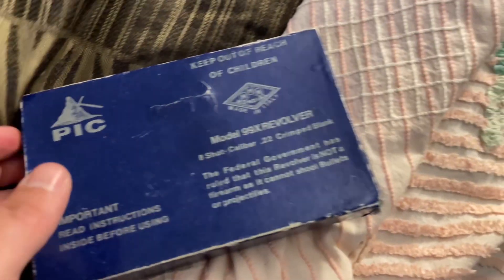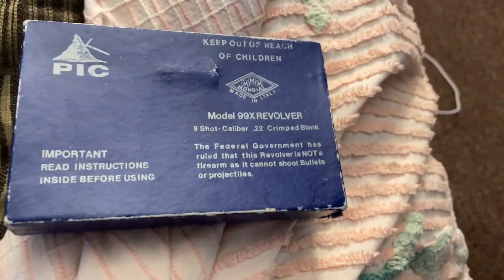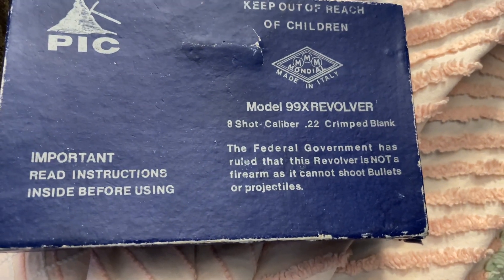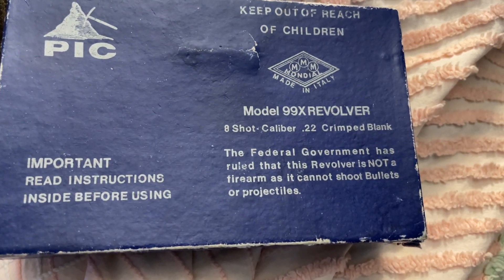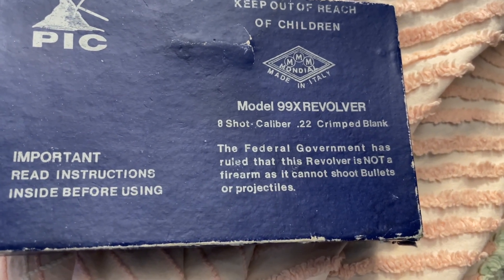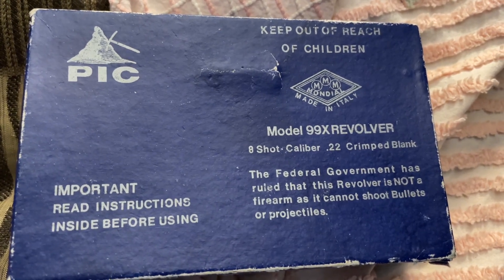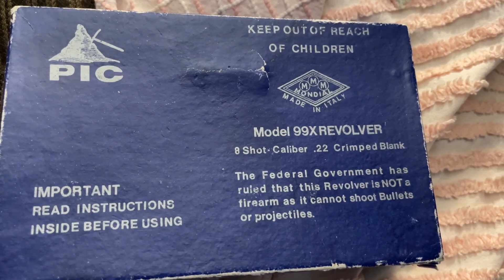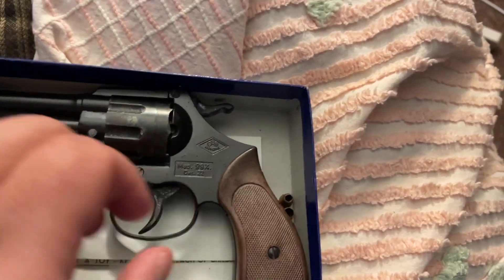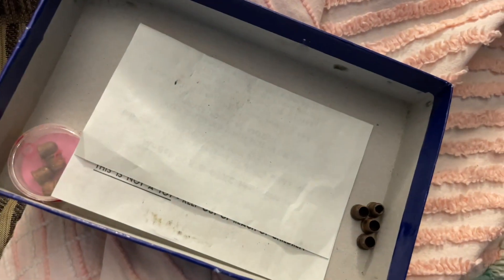I got this from the draft. It's a Model 99X revolver, 8-shot, caliber 22 crimped blank, by PIC, made in Italy — original box. And there is the gun, and the blanks.